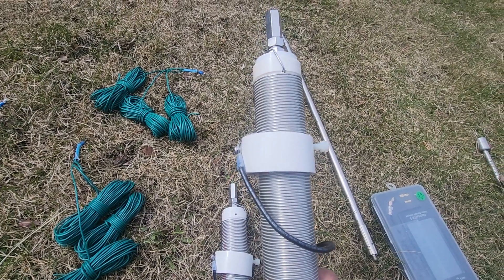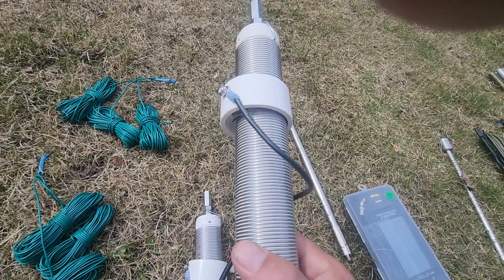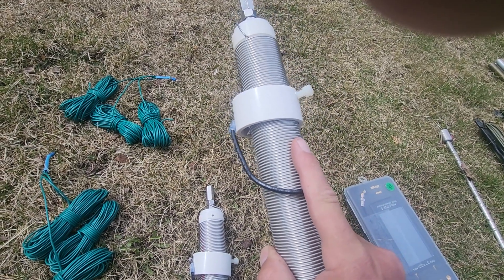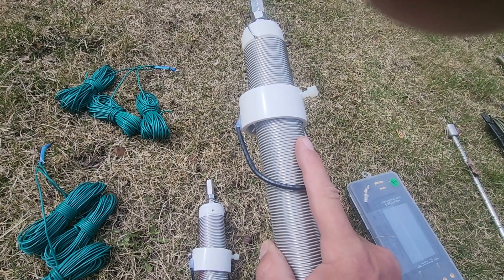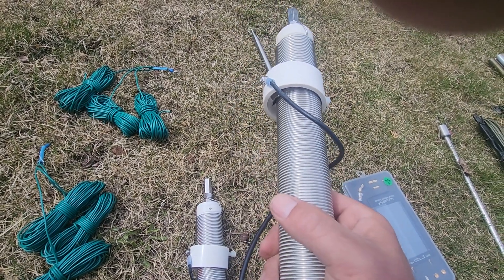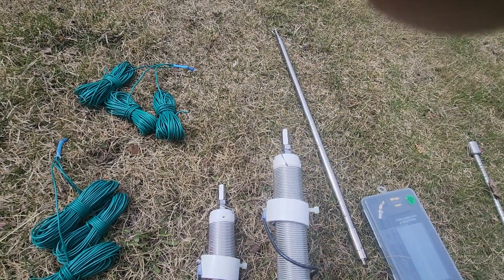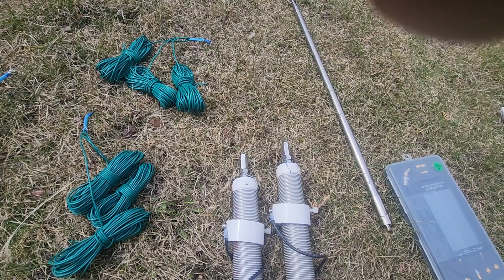The downside to these coils is you have to tune them. One way I normally do it is connect it to my radio, get on the operating frequency I want, then slide the collar up and down until my static level is really loud — that tells me I'm very close. The radio I use is a G90 which has a built-in tuner, so I can just do a soft tune from there and I'm on the air quickly.